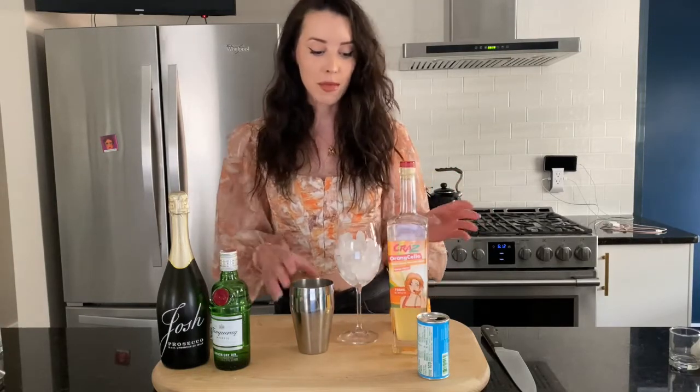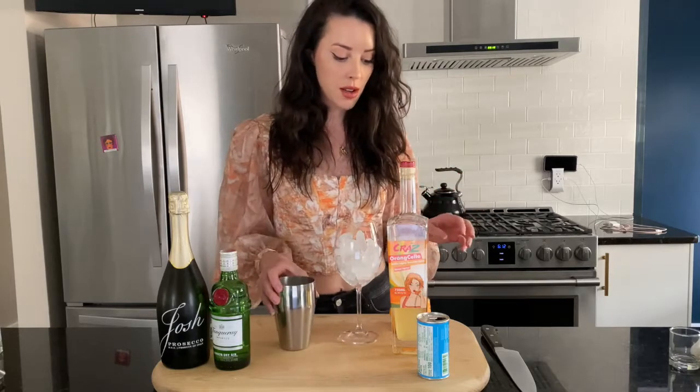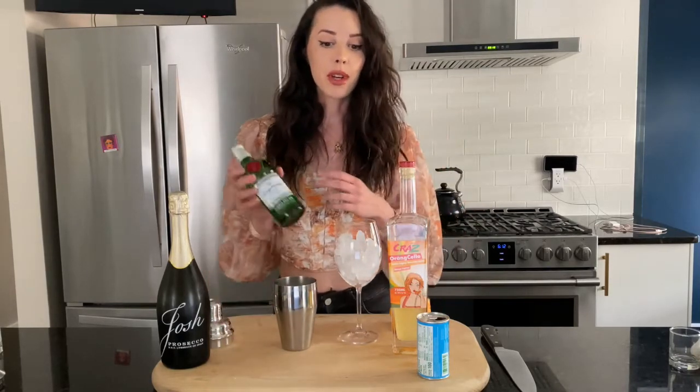Today I'm going to be making kind of like a brunch type cocktail. It's a little bit stronger than a mimosa but it is still really, really good. This is stupid simple, and if you're not a gin person you can totally do this with vodka as well.